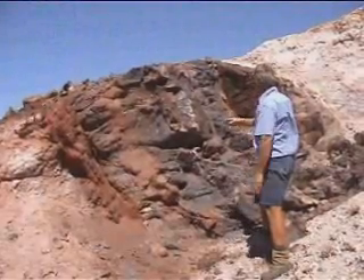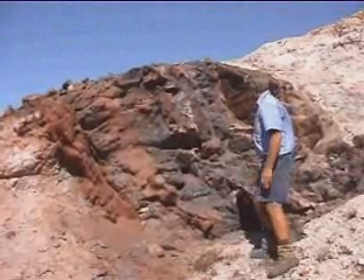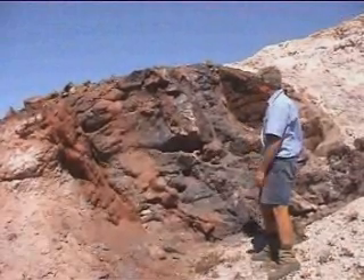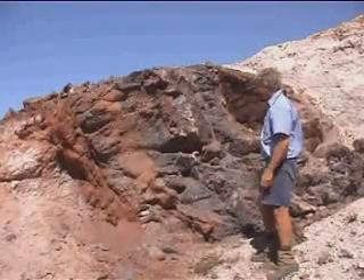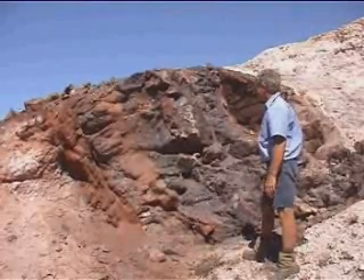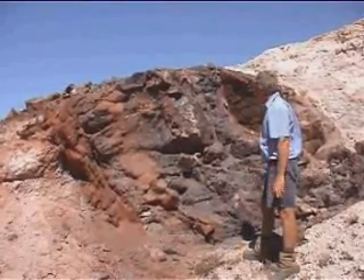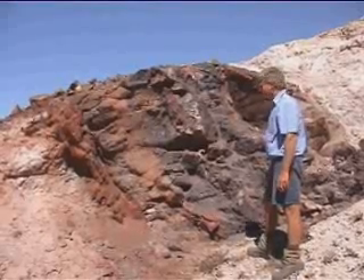It's steeply dipping to the west, it's between a metre and a metre and a half wide. It's now 100% haematite — it was originally 100% magnetite — quite high grade vanadium and titanium, and this is probably running about 1.3–1.4% V₂O₅ and probably up around the 20% level TiO₂.